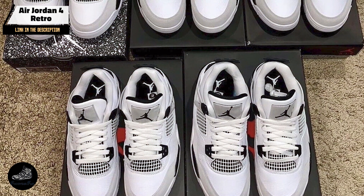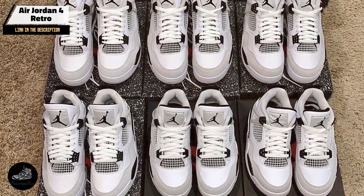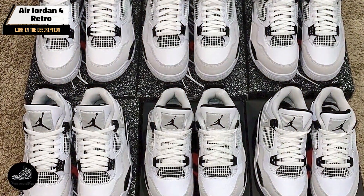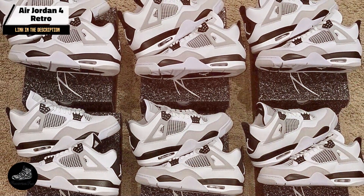The Air Jordan 4 Retro is built with high-quality materials, including leather and mesh, which ensure its durability. The rubber outsole and reinforced areas contribute to the shoe's longevity. Proper care, including regular cleaning and storage, will help maintain its condition and performance.